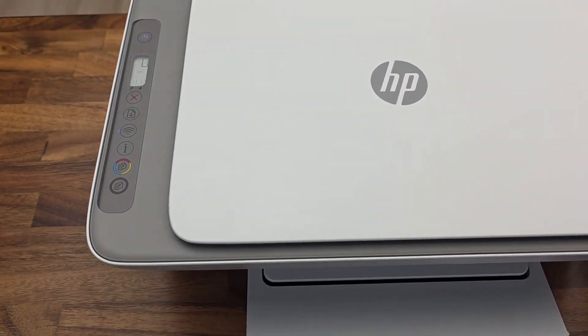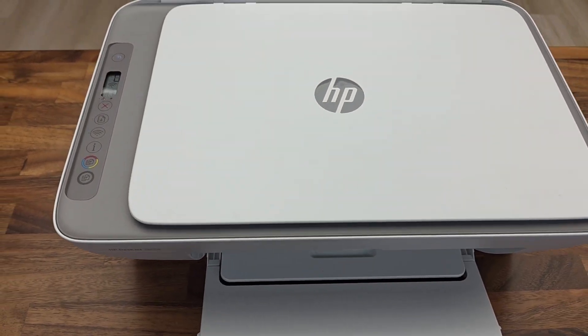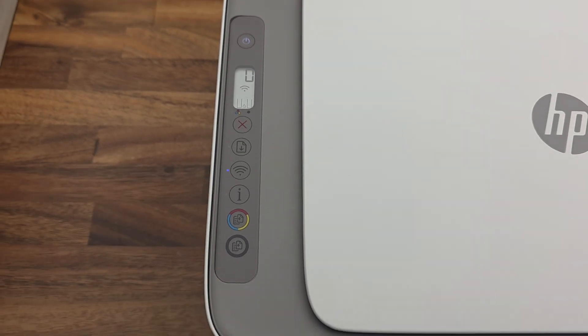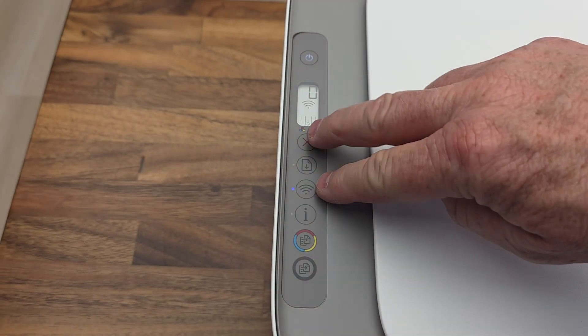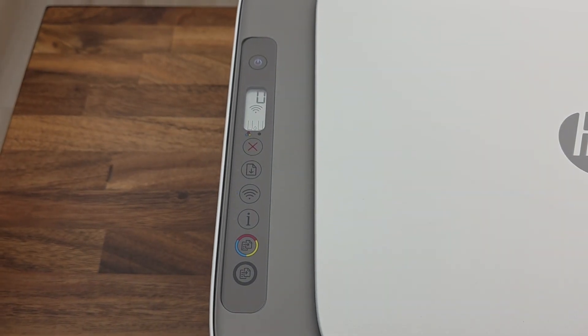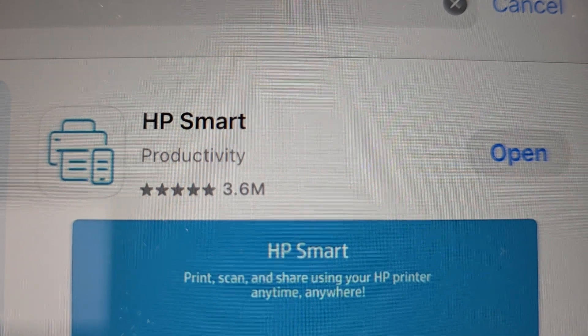So let's connect to Wi-Fi first, then we'll install the ink cartridges. When your Wi-Fi light is flashing, that means you're ready to set up Wi-Fi. But if it wasn't flashing, you would press the Wi-Fi button and the X button — press those two buttons and the Wi-Fi light would start flashing again.